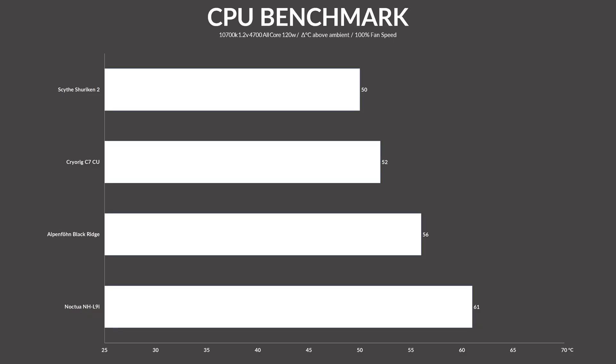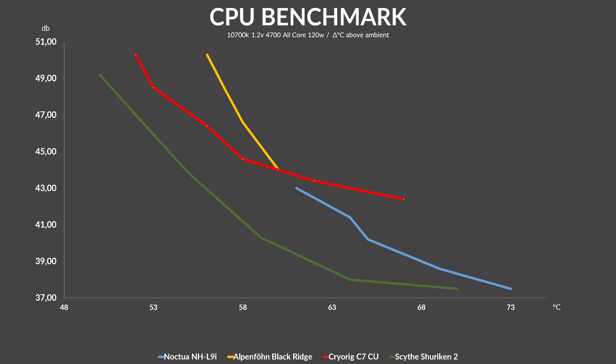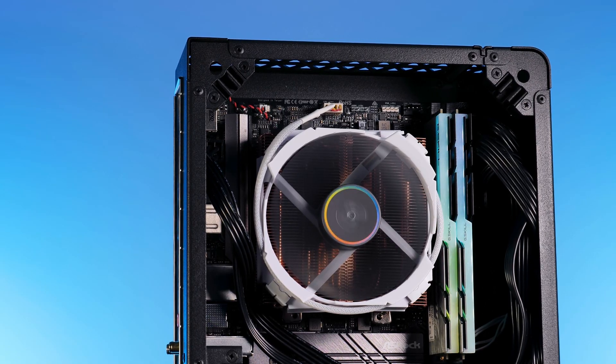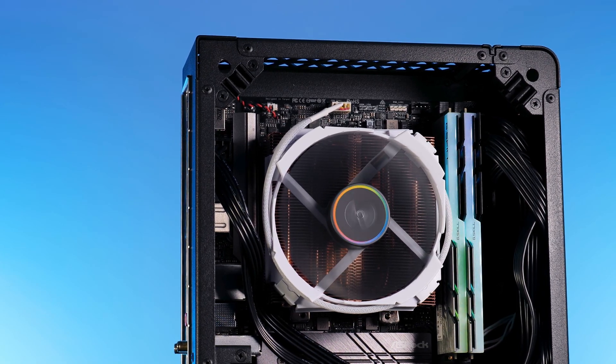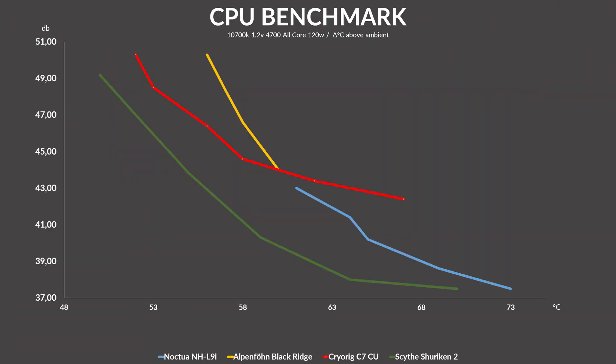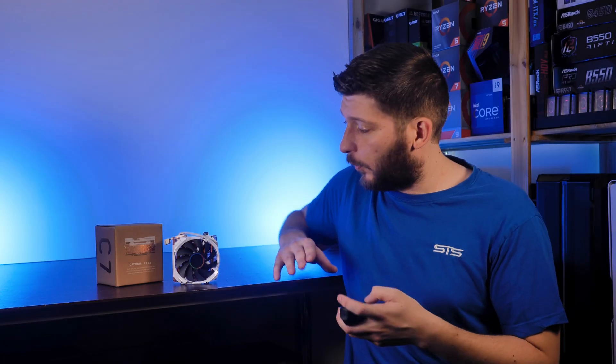After an hour of agonizing pain, let's see how it performs. Running at 100% fan speed, the C7 Copper managed to keep the i7-10700K at 52°C above ambient, placing it two degrees behind the Shuriken 2 — which is not bad considering the size difference. On the noise-to-performance graph, the C7 Copper stays a tick behind the Shuriken 2 from start to finish, but can beat both other coolers in either noise or performance. Interestingly, the C7 Copper line looks like the L9i but with a fan that can spin much faster. I believe it was the copper that prevented the C7 from performing like an NHU9i.